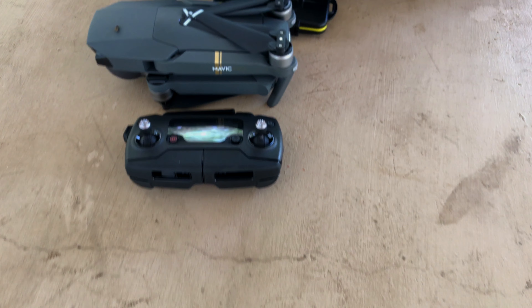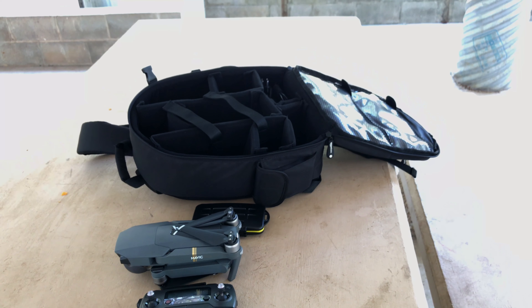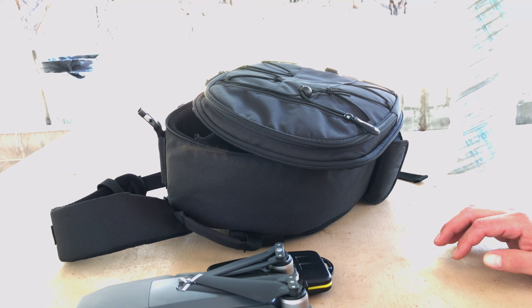I think it's pretty slick for the money — I really do like it. I'll leave a link in the description if you want to check it out. It's about $26-$27 through Amazon Prime. Now let's go see if we can fly this Mavic!